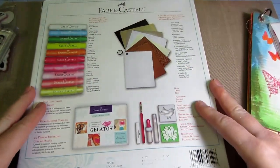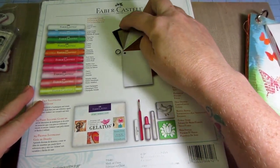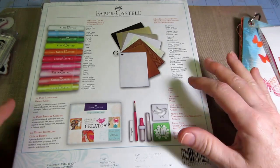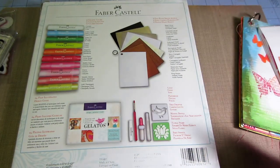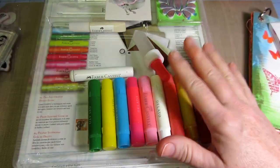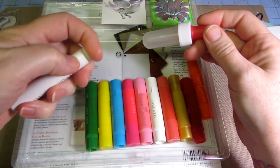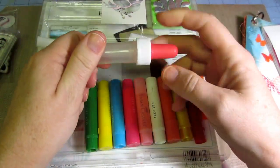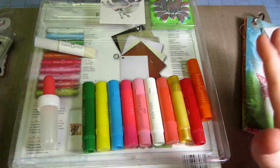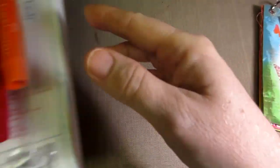Along the right-hand side of that page there are videos, and the very first one is by Jill Foster. She shows you how to make eight different backgrounds you can work with using Gelatos. She moves very fast so I had to keep pausing. You get pretty much all the stuff you need in this kit. There's some gesso in here, though I just used my own. It also comes with a little mini mister.